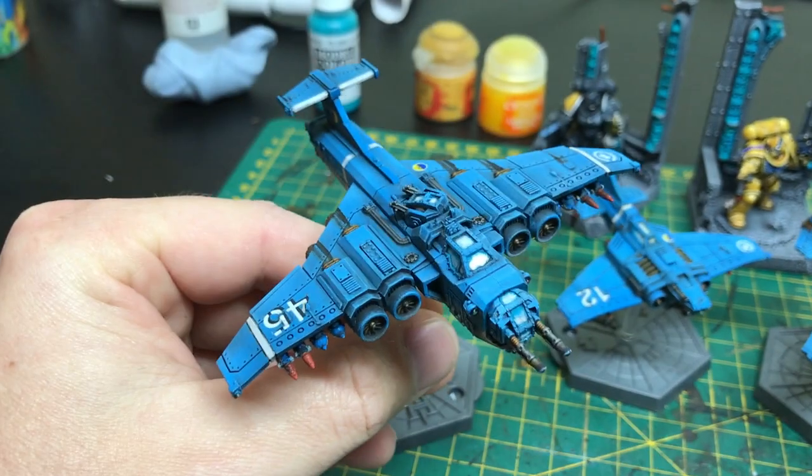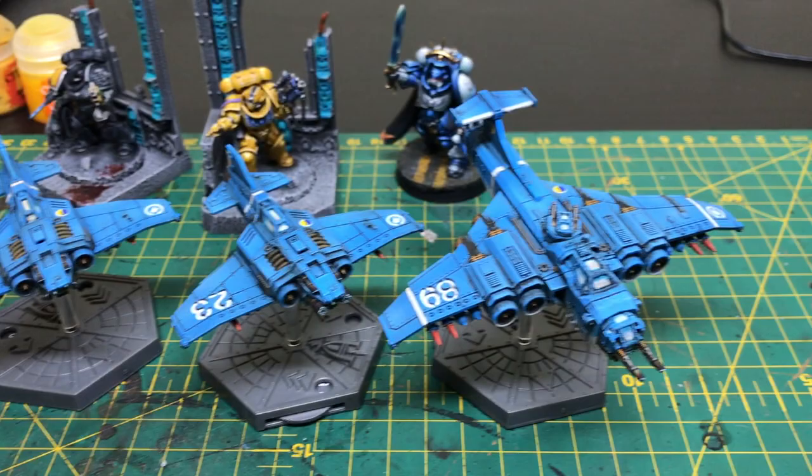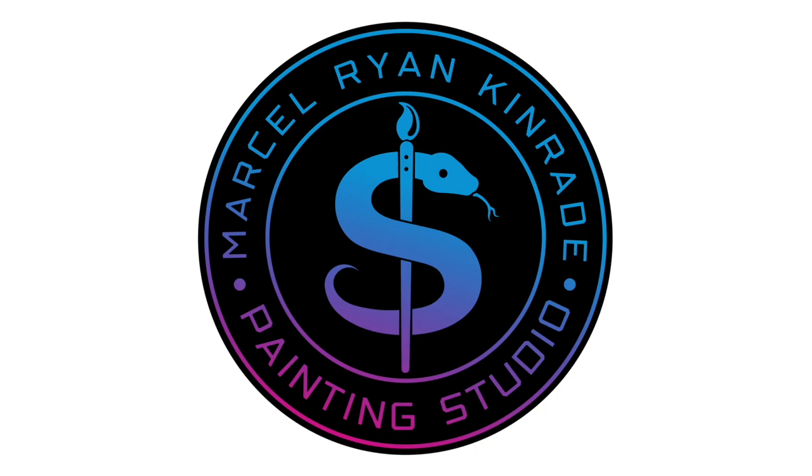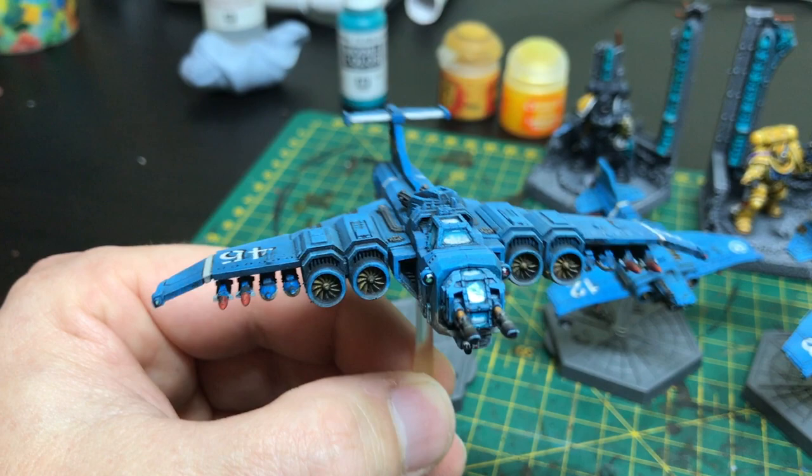Good evening everybody, and in this video I'm going to tell you how I painted these Aeronautica Imperialis Imperial Navy aeroplanes. These were quite fun to paint, I have to say I did enjoy painting these, so I'll tell you how I actually painted them.